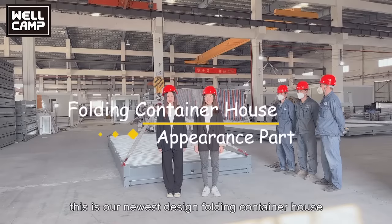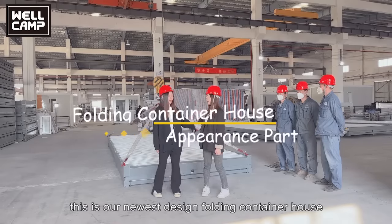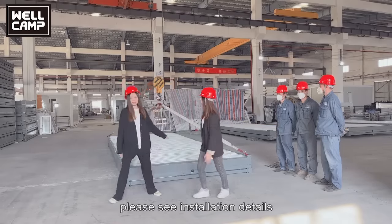This is our newest design folding container house. Please see installation details.